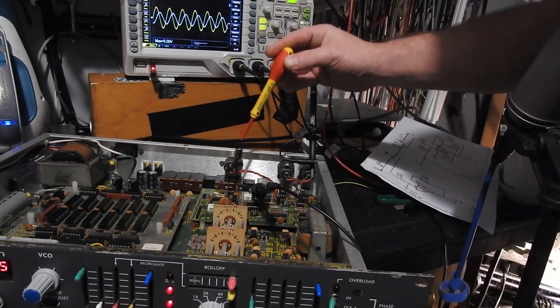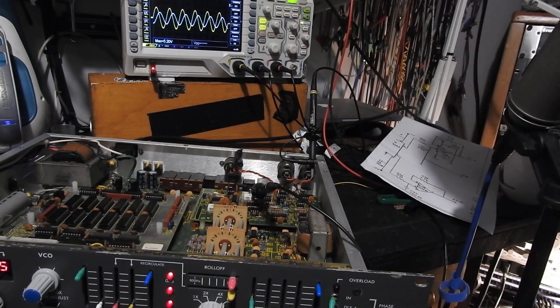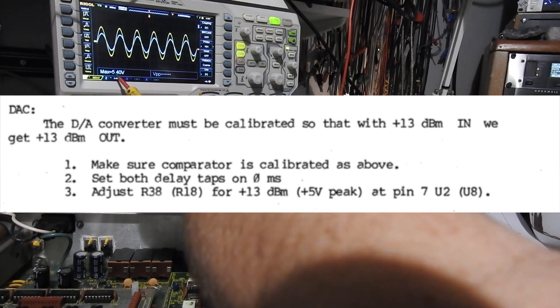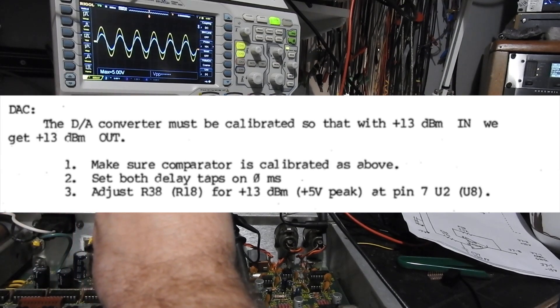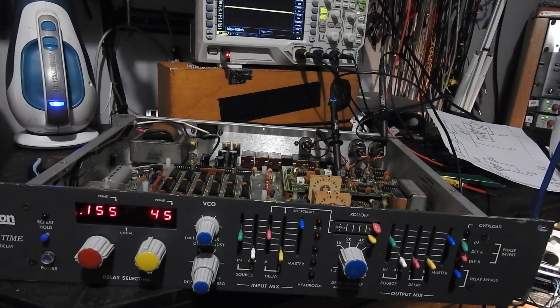We're not far off with just one LED away, so let's just turn R9 until that LED comes on — there we go. Pin 7 of U8 is how we're going to set the output level of the DAC and it's supposed to read a peak level of five volts. It's reading a little high now, so we'll just adjust that. Okay, five volts — that'll do.